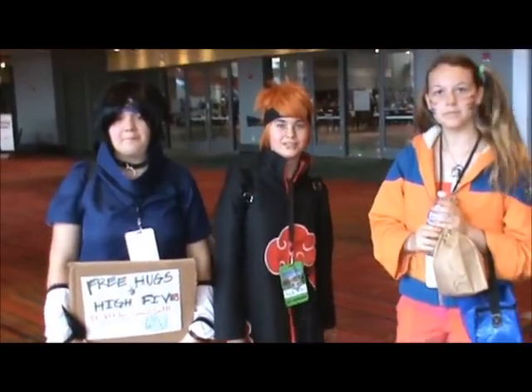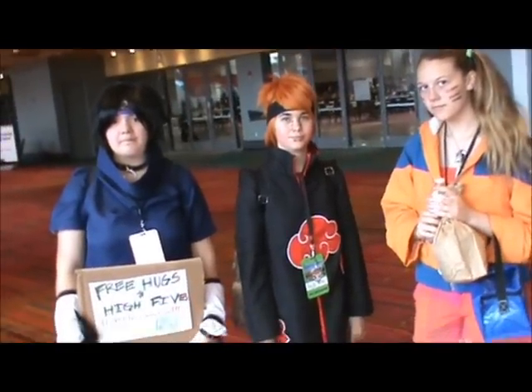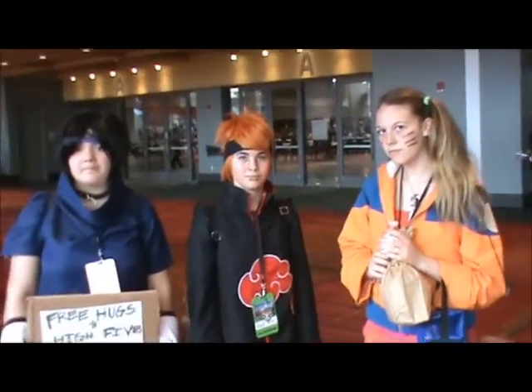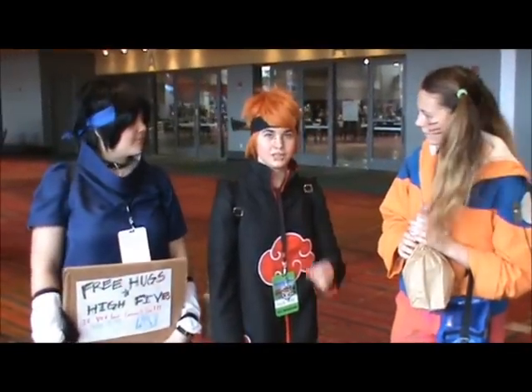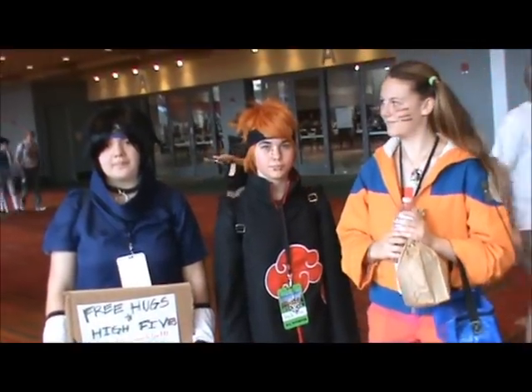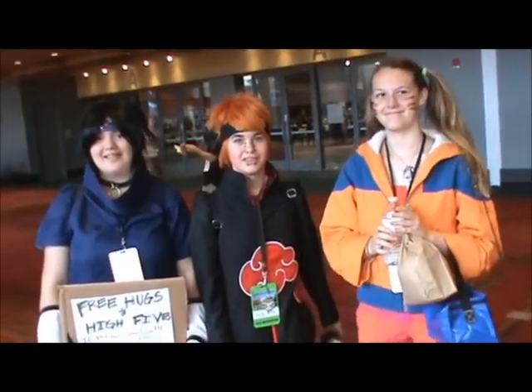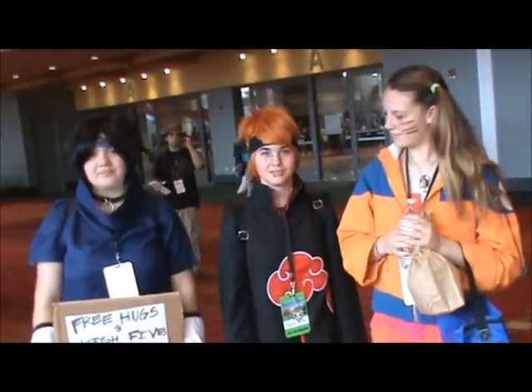You in the middle are dressed as Pain — not bad. Are those actually makeup piercings? Yeah, makeup for the piercings. I can't see anybody wanting to go through the actual pain of real piercings. If I ever tried to get one, God help me.